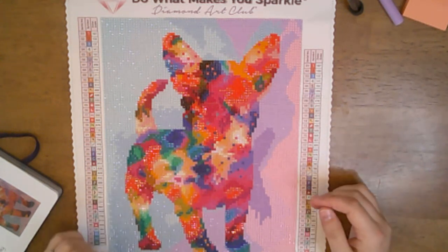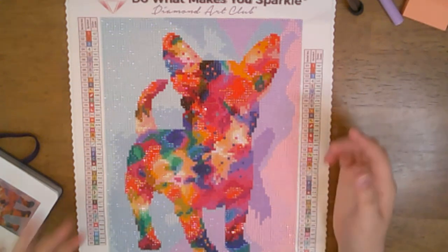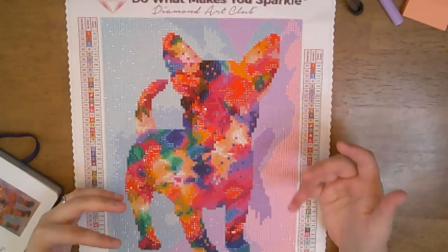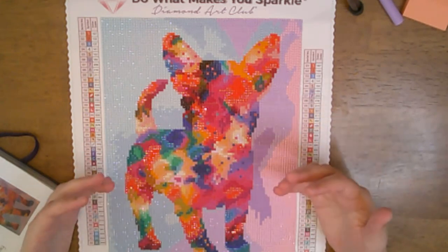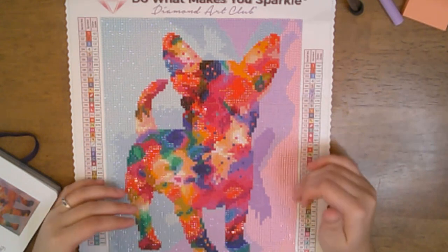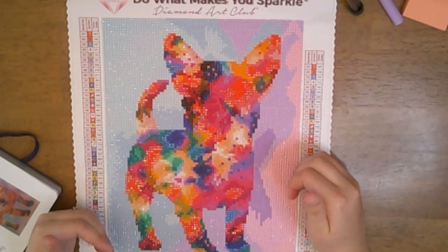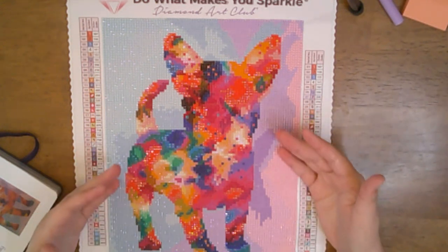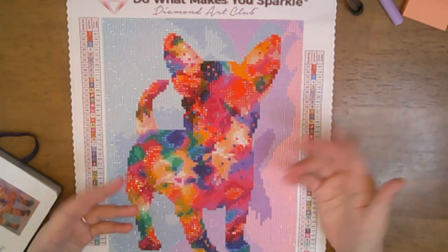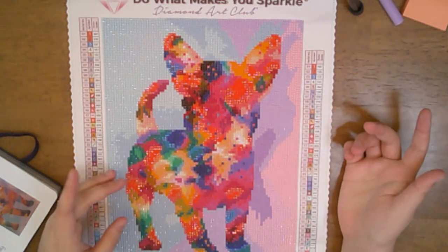One of the cons I had with this was some of the symbols were really hard to read — they looked blurry to me. It felt like it wasn't the normal quality for Diamond Art Club, but this is my post review and my thoughts. Somebody else who has done this kit might say the symbols were great and easy to read and follow, but they were not for me.